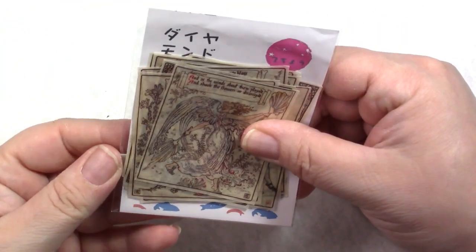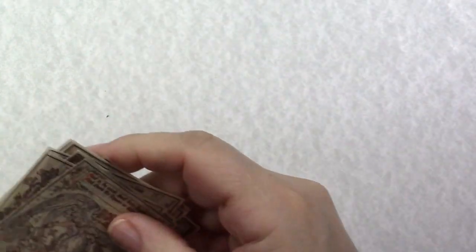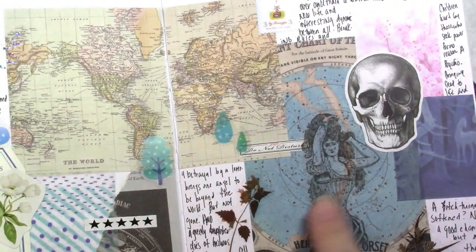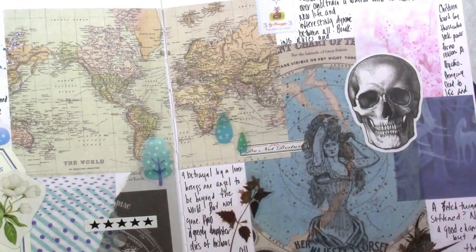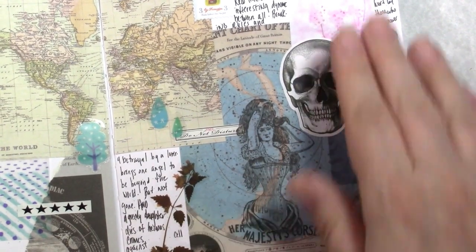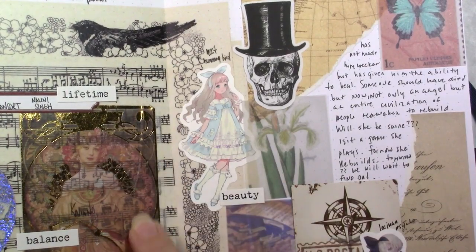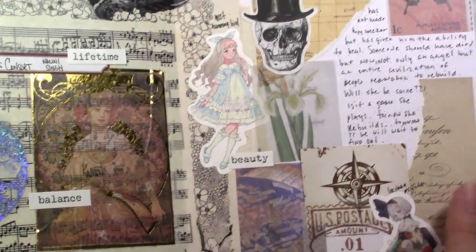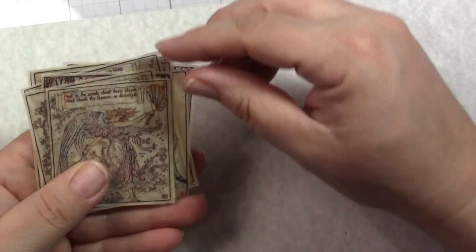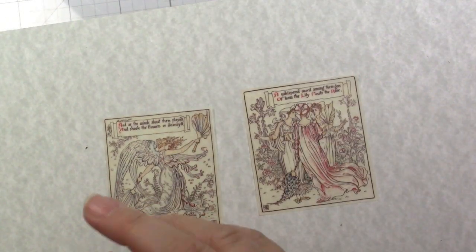I thought these were really cool — they are vellum stickers so you can kind of see through them. One is like a blue world globe and you can see the background through it, which gives a really neat look on the right background. This set is of course angels — how could I not get them — plus some very old-school ladies.